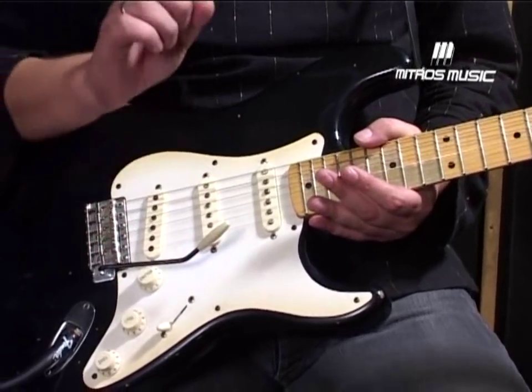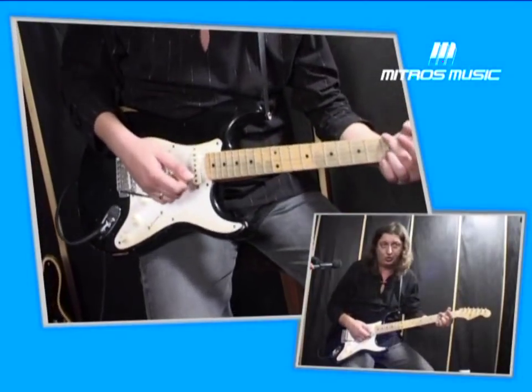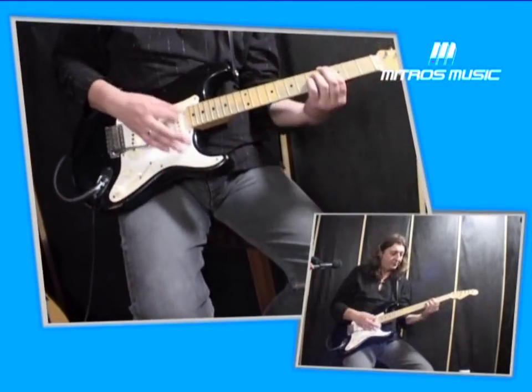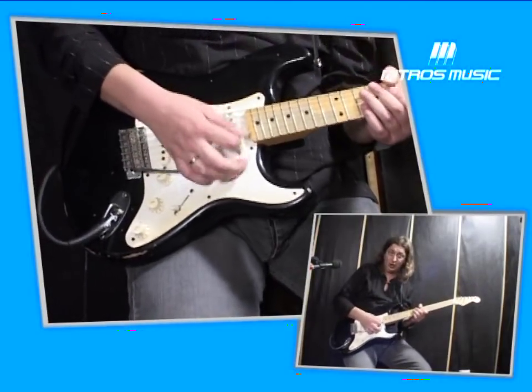So, here we go — on the G, we go to the B. I'm going to force my hand, and I'm going to play for two chords.